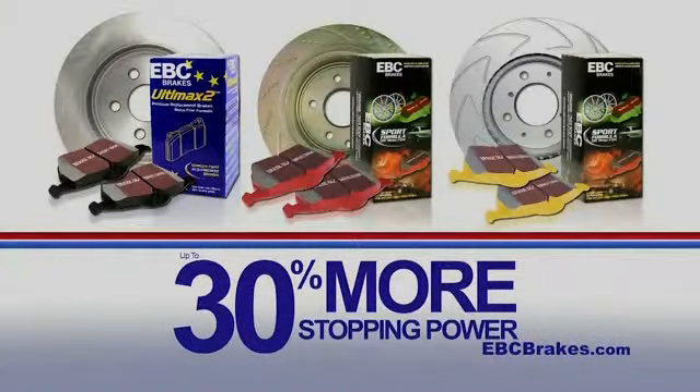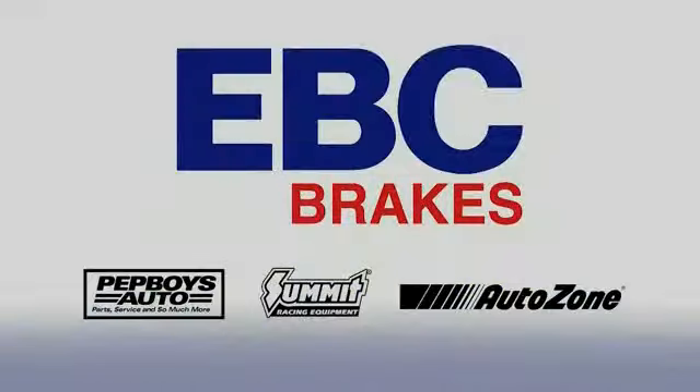Get up to 30% more stopping power for whatever you drive when you upgrade to EBC Brake Pads and Rotors. EBC Brakes.